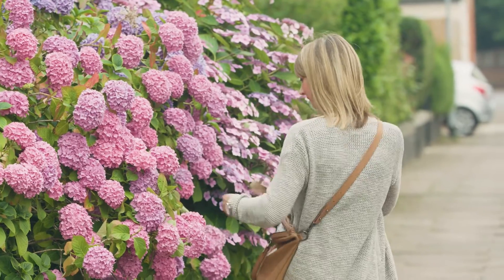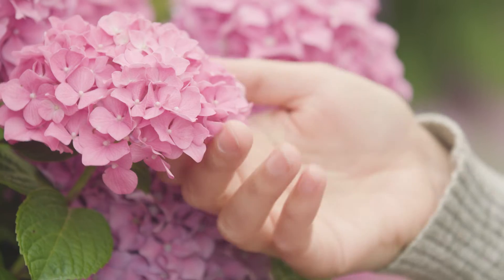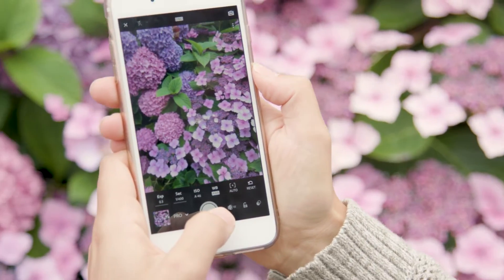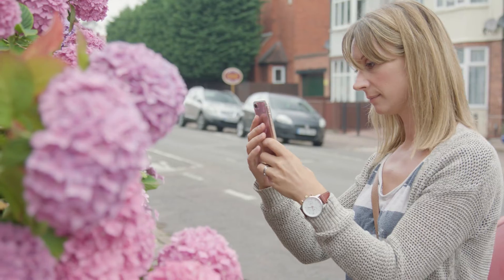I'm Hannah Argyle, I'm a professional photographer from Northampton and when I'm not out taking photos I'm a mum to two young boys. I've been out and about near home today and I stumbled across this beautiful hydrangea which I've taken a snap of with my phone.